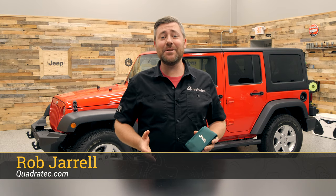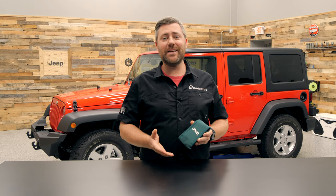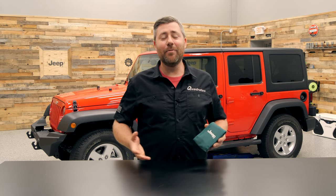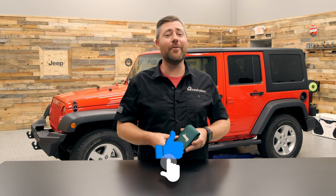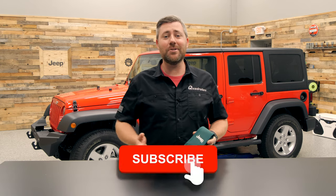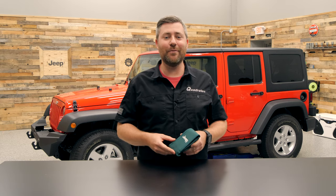Hey, Rob here for Quadratec.com. Today we're checking out the Mopar Top and Door Removal Toolkit for the 07-18 Jeep Wrangler JK. Before I get into today's video, if you guys haven't already and you like these, do me a huge favor — go ahead and hit that thumbs up button. Of course, don't forget to click subscribe as well as the notification icon so you'll be sure to catch all of our latest product reviews.